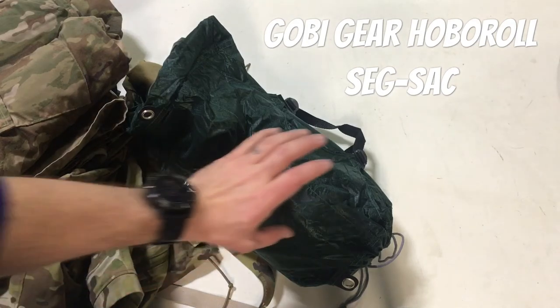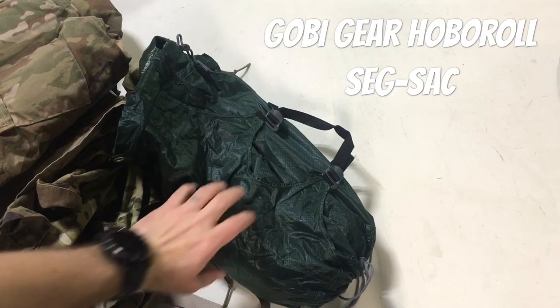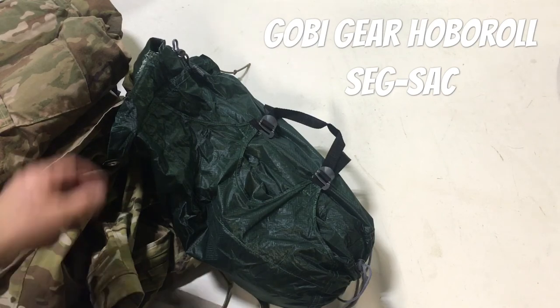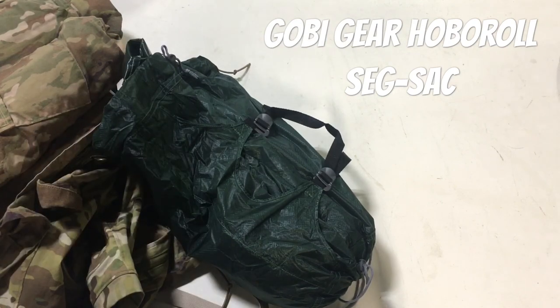So there you go - that's the Goby Gear stuff sack. Highly recommend you check it out. These are super affordable; the 15-liter is like $17 right now, so that's the cost of one packing cube. You can't hardly go wrong, and they weigh almost nothing. If you want to organize your clothes in your ruck, this is about as close to a free lunch as you can get. Thanks for your time.